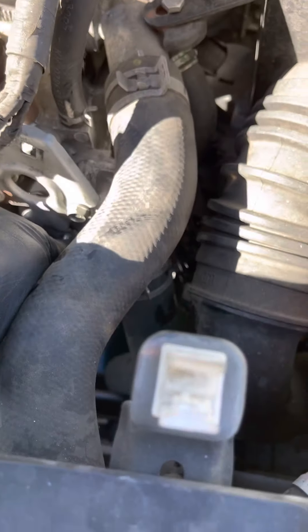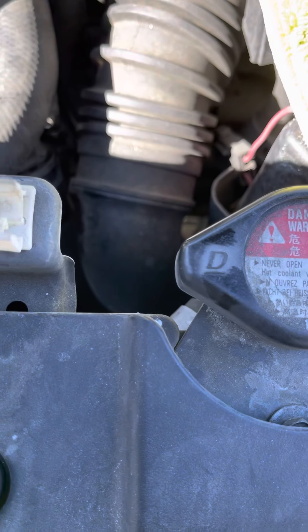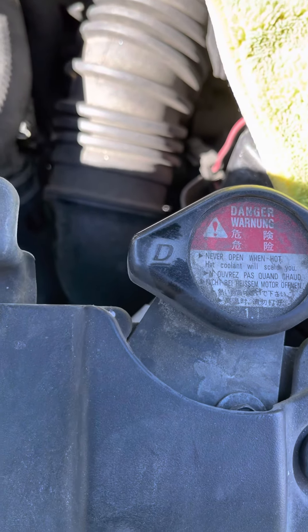Pour the coolant back in here, close the cap halfway and let it bleed itself. Close it fully after about five to ten minutes and you're good to go.